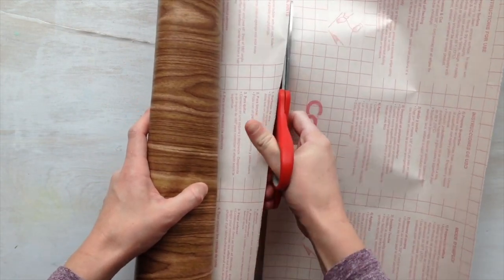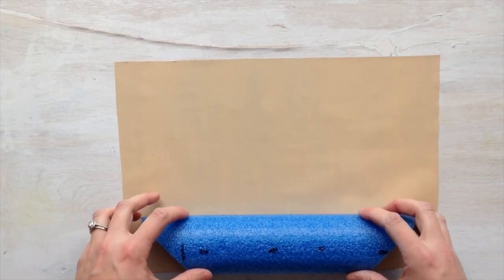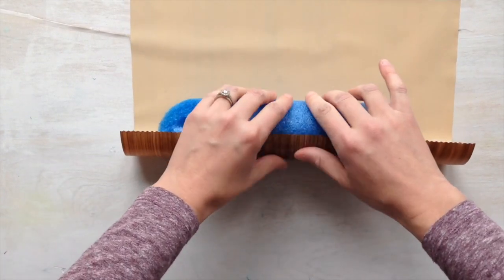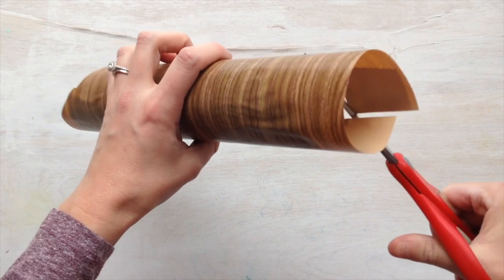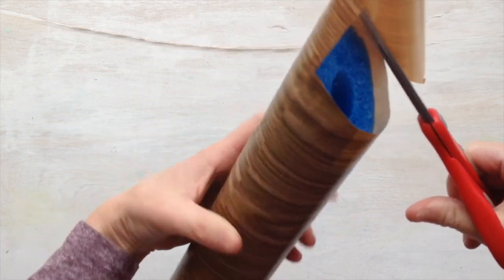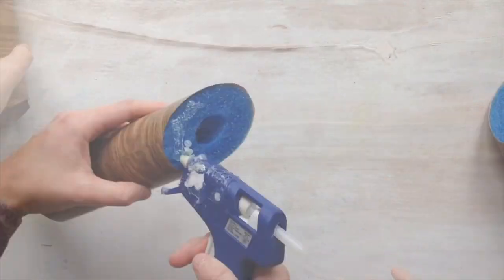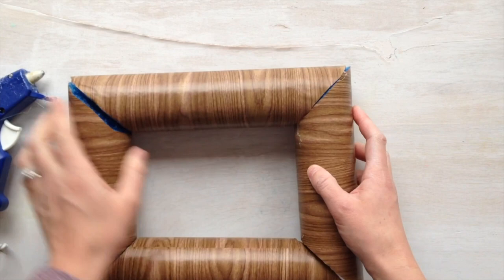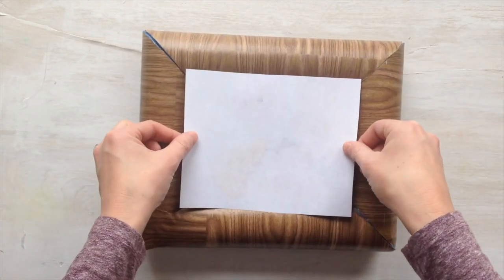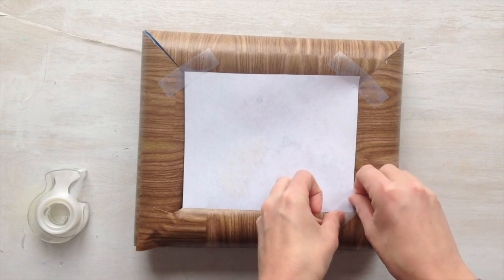Cut a piece of contact paper large enough to wrap around your first noodle piece. Roll and stick the contact paper around it, flattening out any bubbles or wrinkles as you go. Cut around the ends of your first piece, leaving about half a centimeter of overhang so the contact paper hides the pool noodle when all pieces are glued together. Grab a hot glue gun and carefully glue your pieces together. These pool noodle frames have major thickness, so tape your photo to the backing of the frame. You can also try wedging the photo within the middle of the frame — if it's the right size, it should stay well.